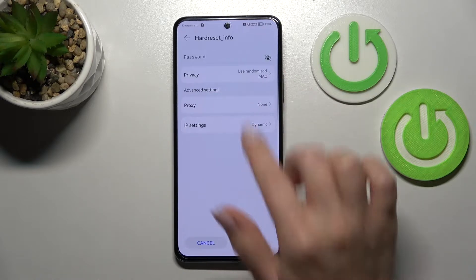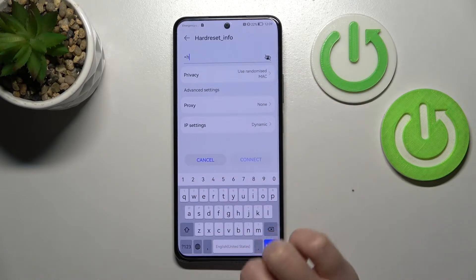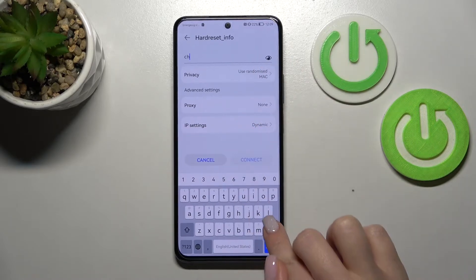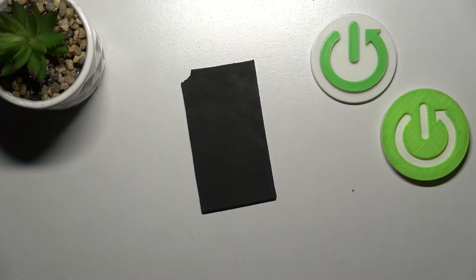For example, let's use this one. Just here we should enter the password. To see the password, we should click here once on this eye icon, just to have no sound mistakes. I'll enter it out of screen.